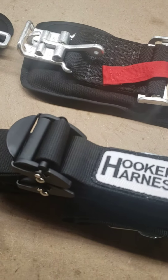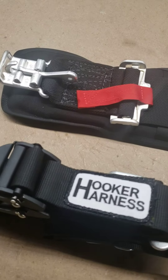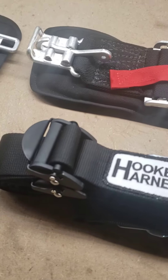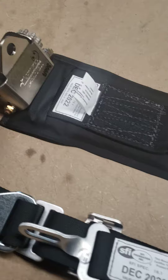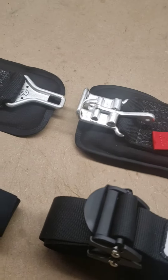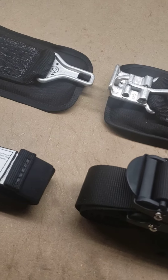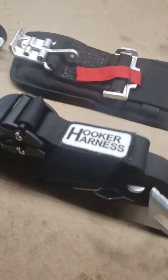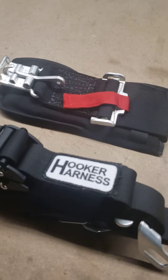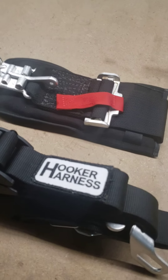American-made products — you call up there, you talk to the owner of the company, or you talk to the gal who sews them together. It's just a very good product. With the ratchet here, you can get the lap belts in the car nice and tight. I've raced for many years, and these are the only belts on the market that don't come loose. You don't have to, under caution, reach up and tug your shoulder belts or tug your lap belts — these things just hold nice and tight.